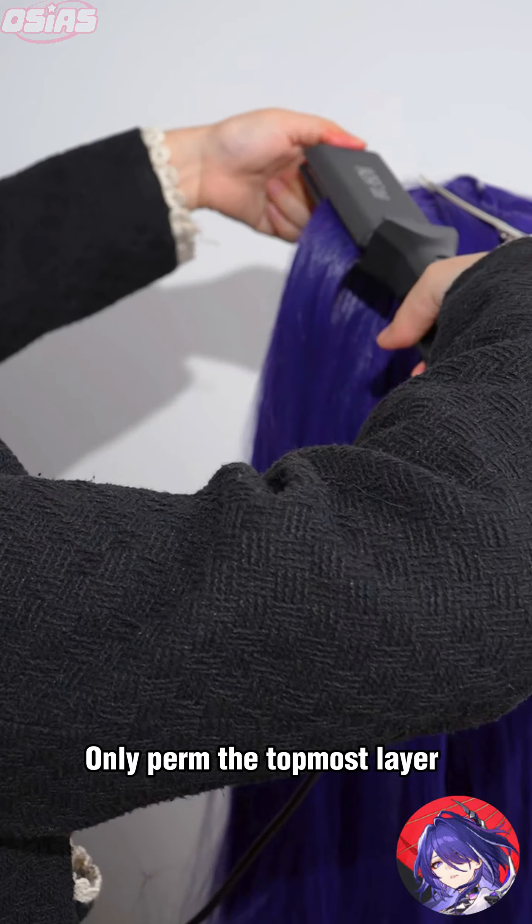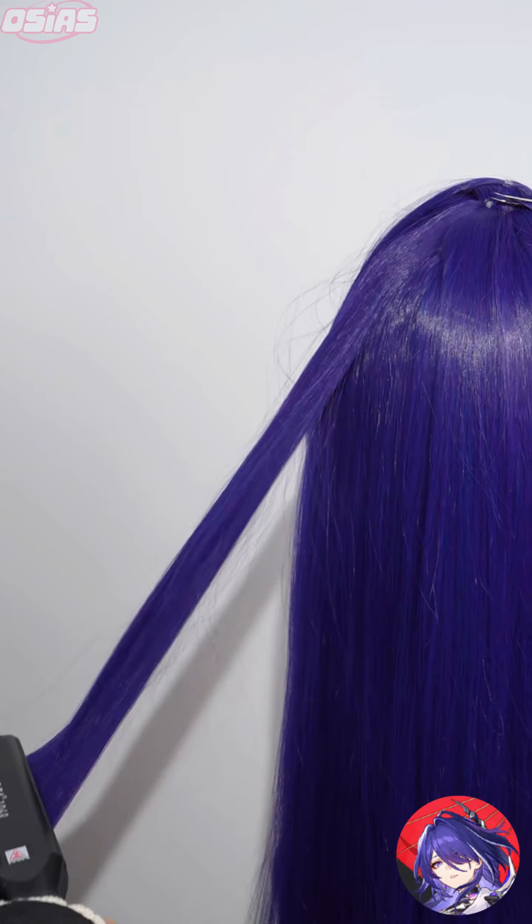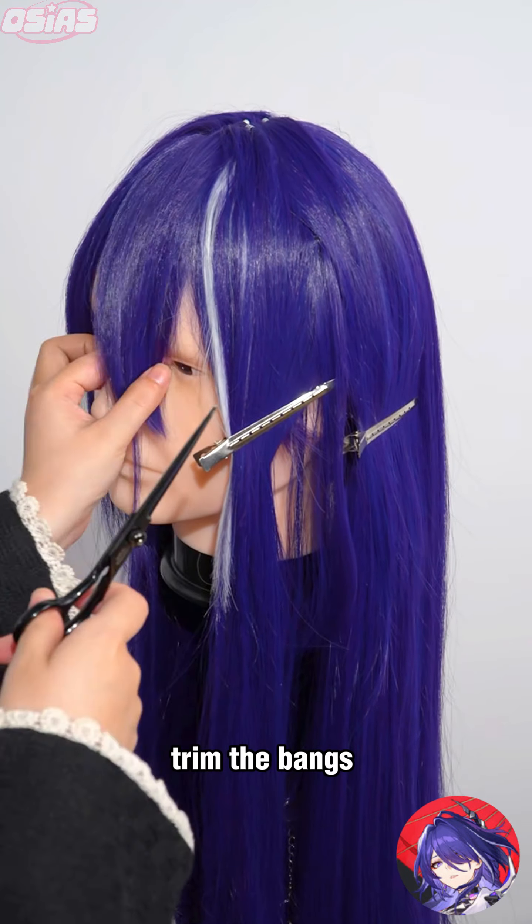How to make Acheron's wig style. First, crimp the wig using a volumizing hair iron. Only perm the topmost layer.